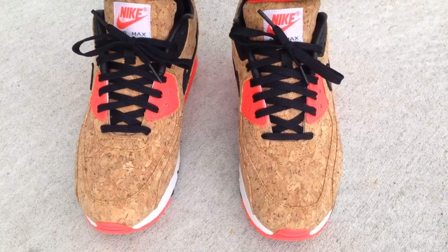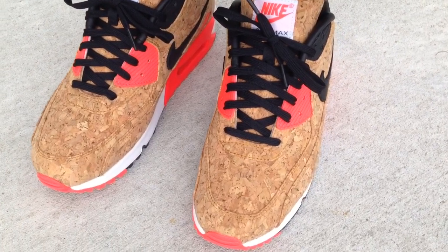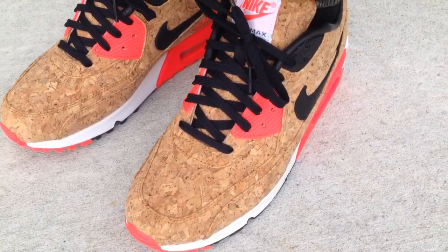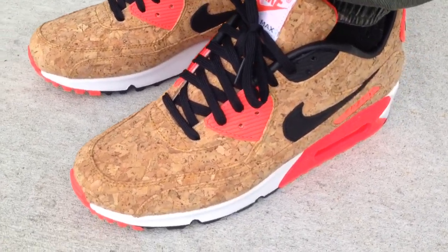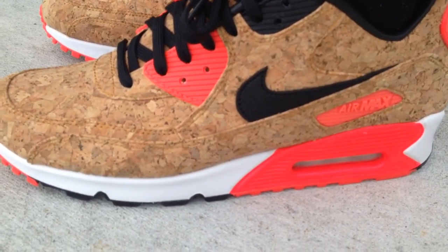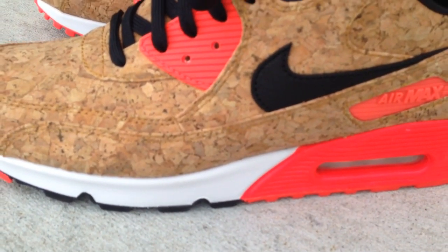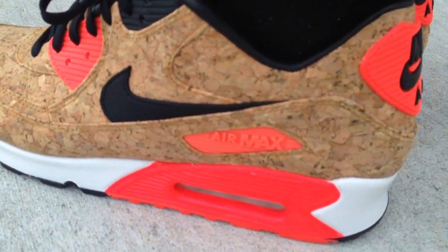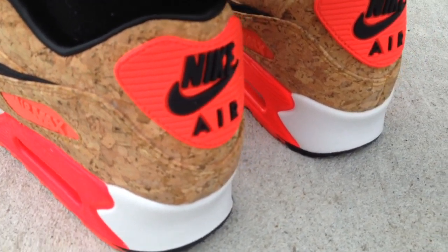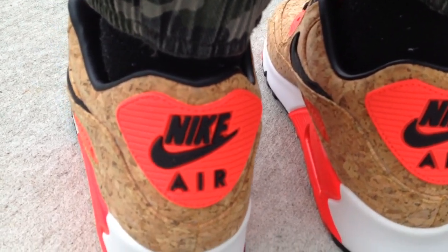What's going on YouTube fam, today I want to give you a quick look at the MX90 anniversary, or some are also calling these the corks. Nike decided to do like an anniversary theme for the MX90 and they put this cork material on it, very similar to the cork LeBron EXT 10s.